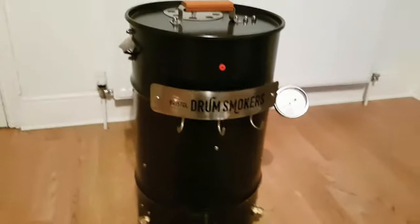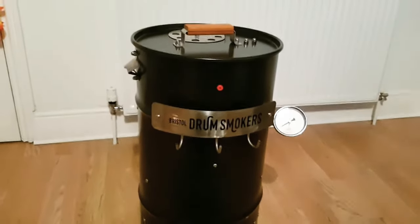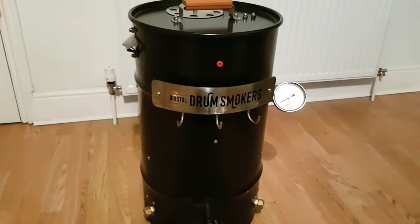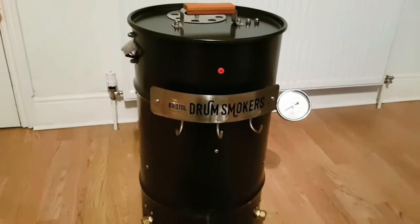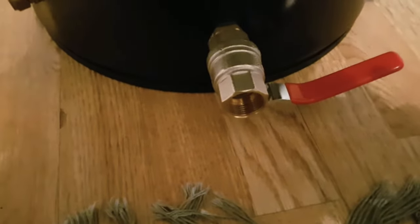Here we are with the Bristol Drum Smoker. It stands 25 inches high and 14 inches in diameter. One of the other reasons for getting this was to show that I actually do live in a flat, and for all those people out there who love barbecue but live in small accommodation — you can still have a smoker. I'm quite lucky I've got access to a back garden, but if you had a balcony this would fit on perfectly, and it tucks away super neat in the corner of my flat. So let's have a quick look. Here's that ball valve — very well built, a tight snug fit, no air gaps around it.